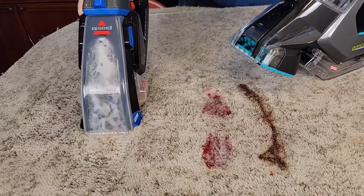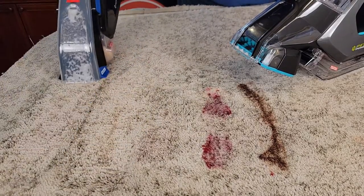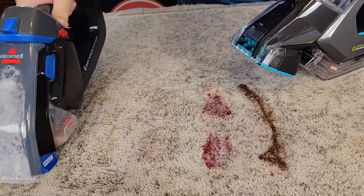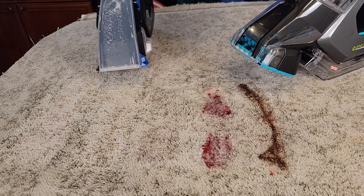Now let's go real slow and try to get as much of the liquid out as we can. Okay, I'm going to turn that one off.